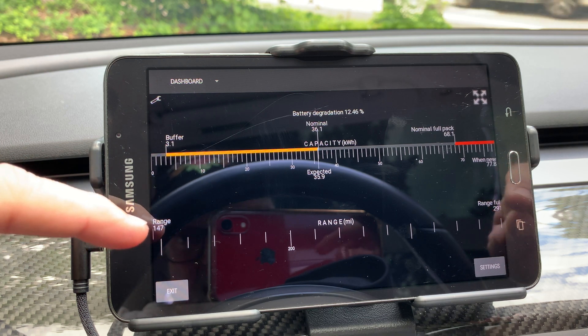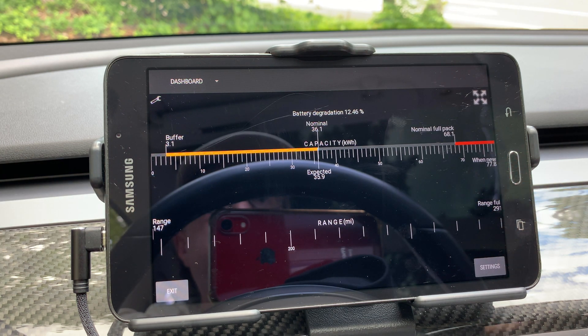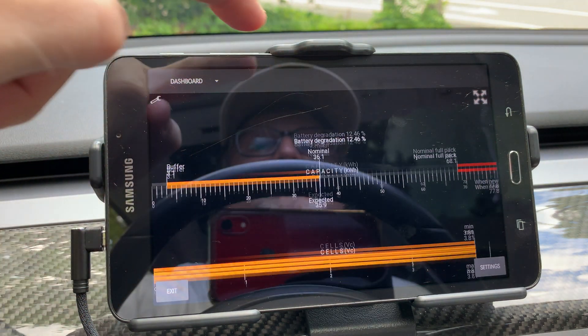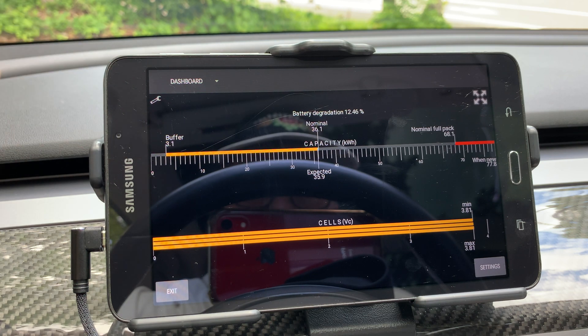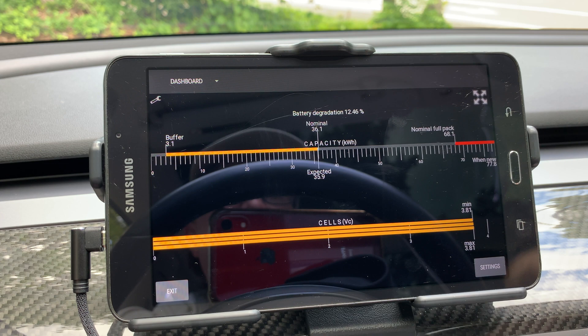The bottom graph shows the current range and full range. The nominal full pack is 68.1 kilowatt hours, 77.8 when new. Interestingly, it shows I have 12.46% degradation after two years. Flipping down to the last optional gauge data choice shows the same battery capacity graph, but the bottom graph now shows the cell voltage numbers.